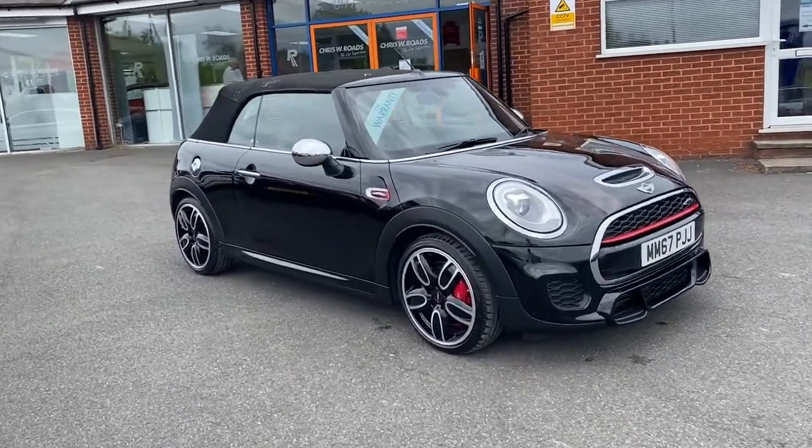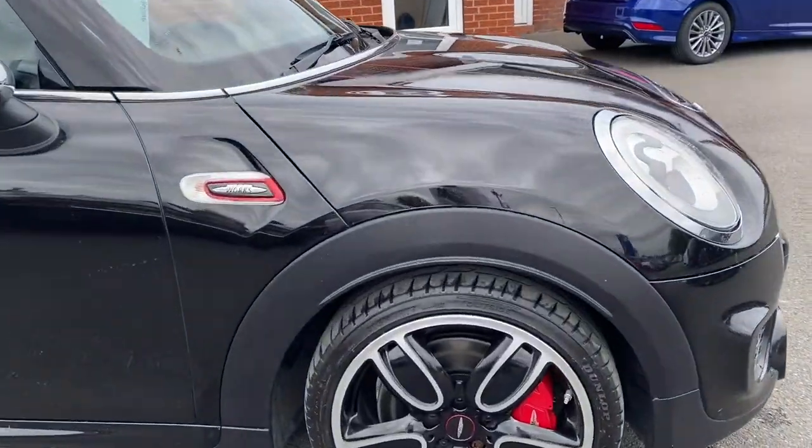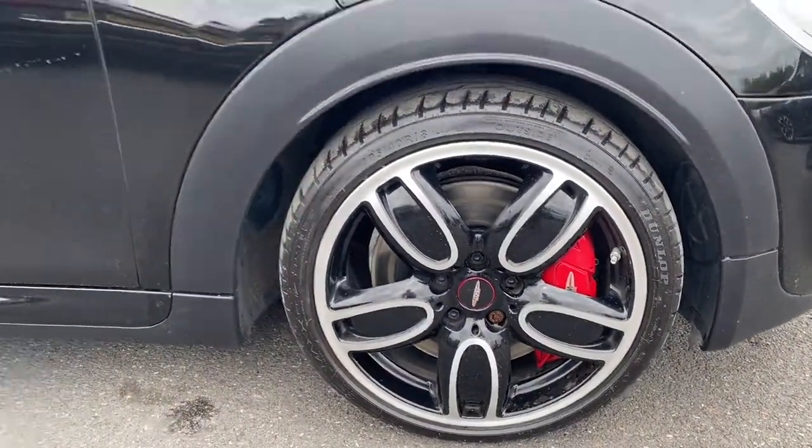As you can see right off the bat it's a beautiful looking car, coming in stunning midnight black metallic paintwork as well as these 18 inch alloy wheels.